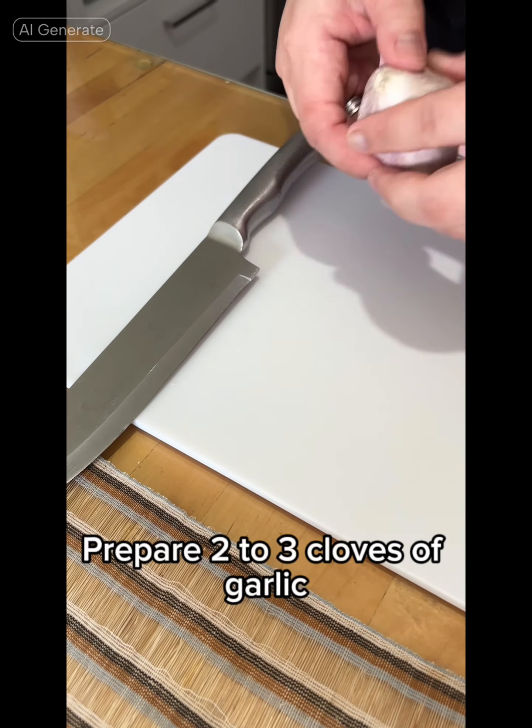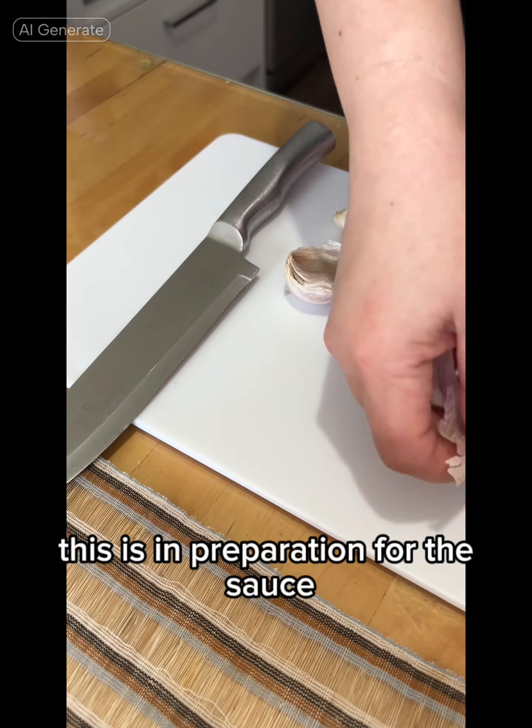Prepare 2-3 cloves of garlic. This is in preparation for the sauce.